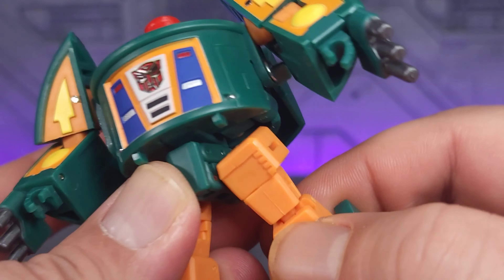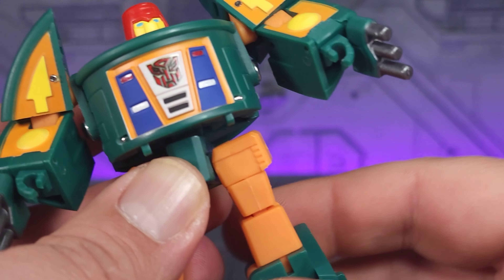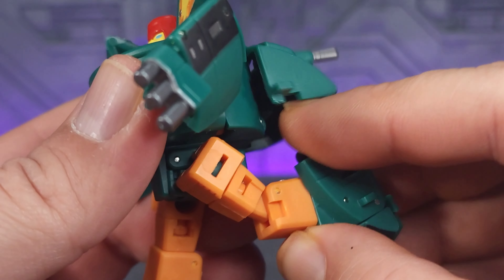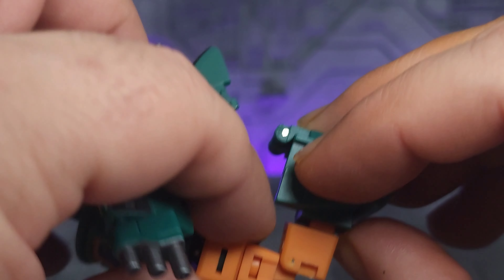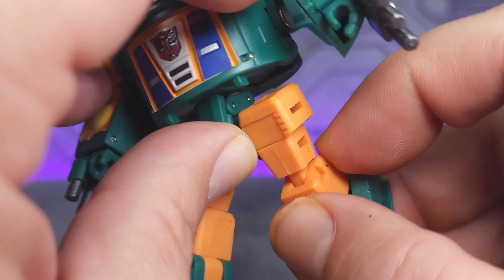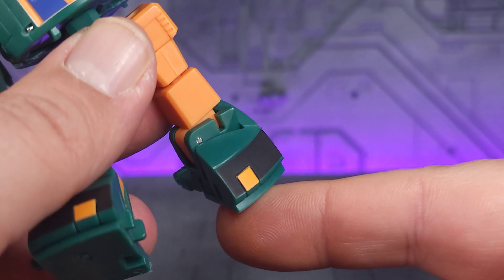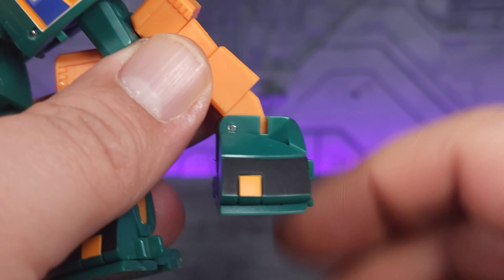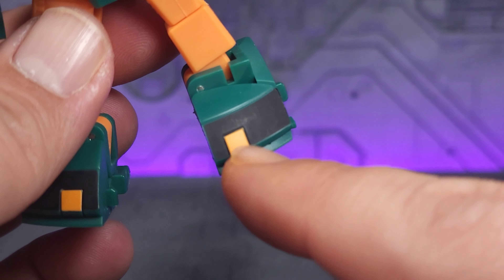The legs can kick up 90, kick back 90, and go all the way out. You do have rotation at the thigh and 90 degrees worth of rotation at the knee — maybe a tad bit more. As for the feet, you've got down but no real up, though you do have a really good rocker. On the feet, you do have the black and yellow paint, nicely done.